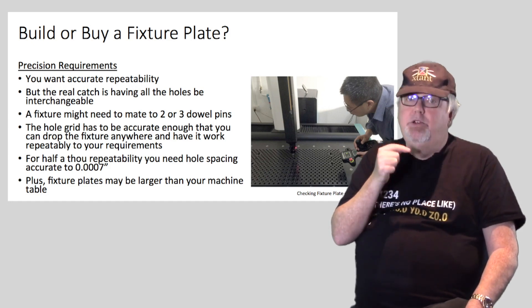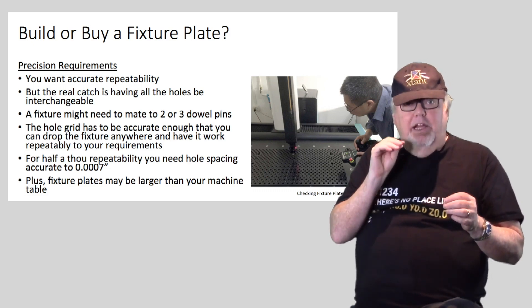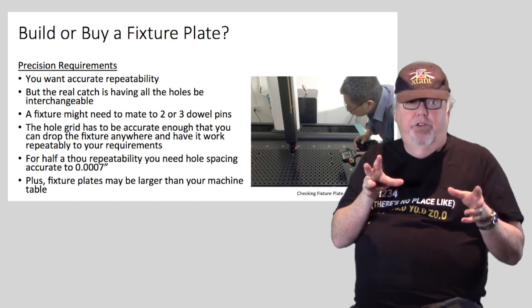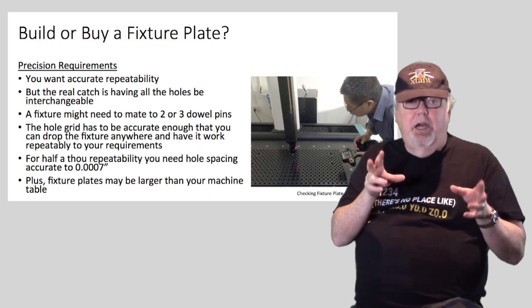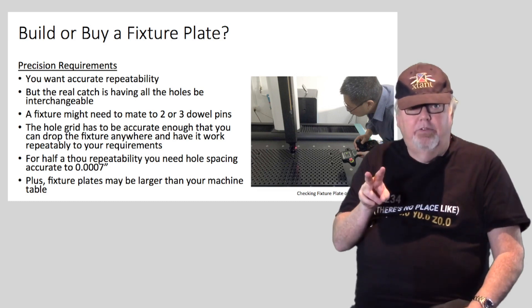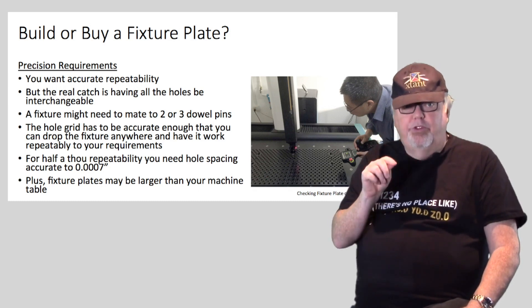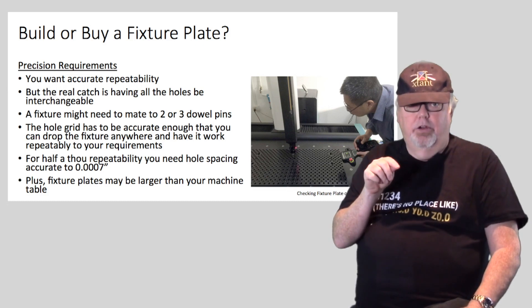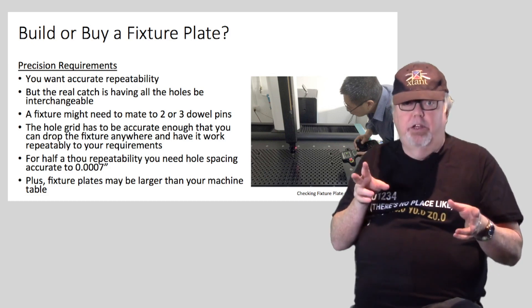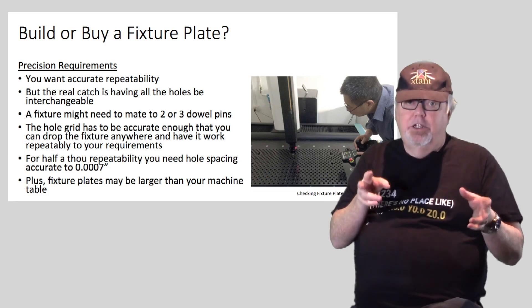If the holes are not spaced accurately enough — in other words, the same spacing for all holes — you'll wind up with fixtures that have to be keyed to specific holes, which is less desirable, or you may have to make larger holes in the fixtures, reducing location accuracy. To repeat to half a thousandth of an inch using two or three dowel pins, you'll need all holes spaced within seven ten-thousandths of an inch of each other. Make sure you can achieve that level of accuracy before trying to build one, otherwise you could wind up scrapping an expensive piece of material.